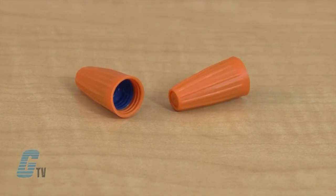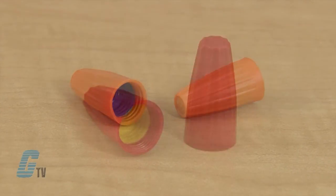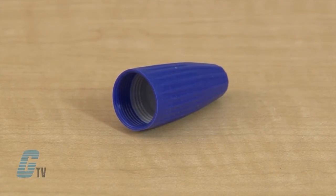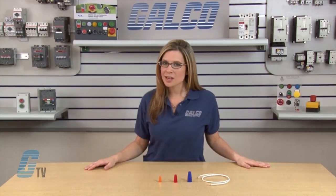The orange-blue model has a wire capacity of 20 to 12 gauge wires. The red-yellow has a capacity of 18 to 8 gauge wires, while the blue-gray model has a wire capacity of 14 to 6 gauge wires. All models can handle up to a 600 volt rating and have a max temperature of 221 degrees Fahrenheit.